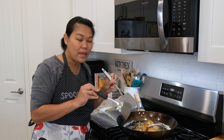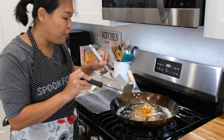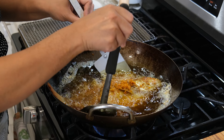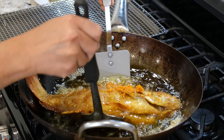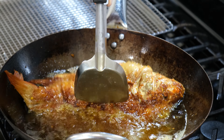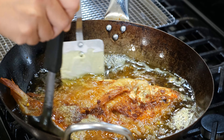It's been about 8 minutes, so now I need to flip the fish. I have two spatulas — it's a lot easier when you flip. Look at this — all the oil has a yellow color from the turmeric!